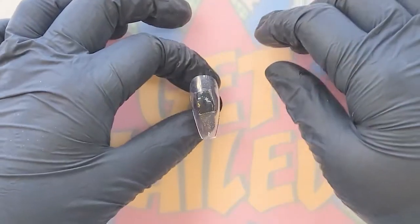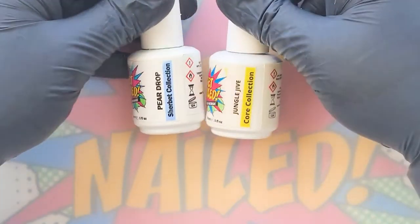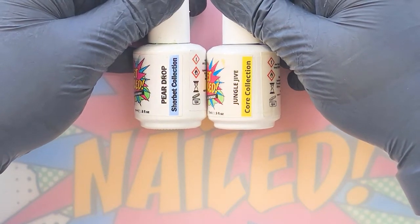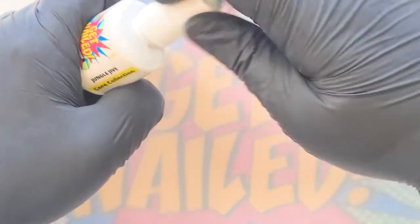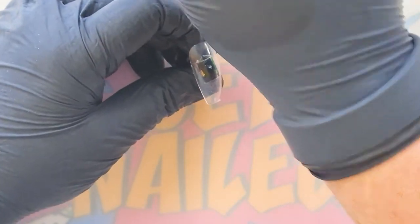The first thing I have is my nail which is completely bare, as you can see. If you were doing this on a client, you will have got to the stage where you have prepped and done your enhancement if they're having one, and gone in with your base coats. I'm going to use Jungle Jive from the core collection and Pear Drop from the sherbet collection — two beautiful shades of green and turquoise.